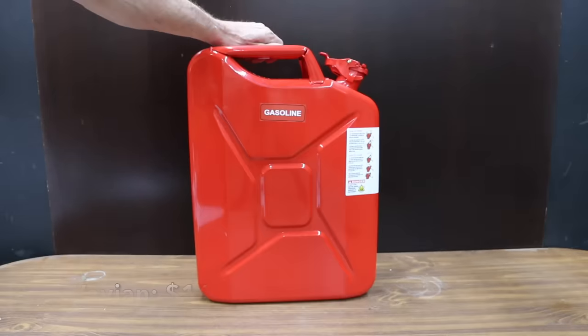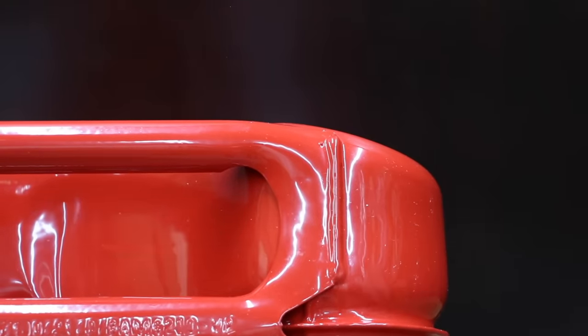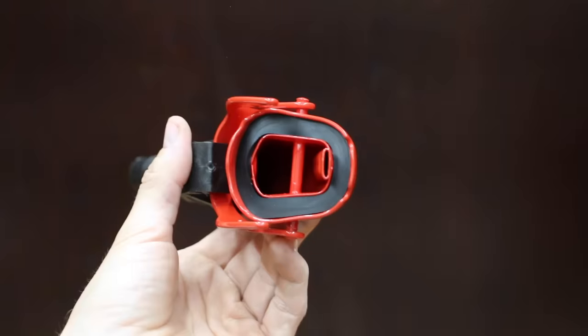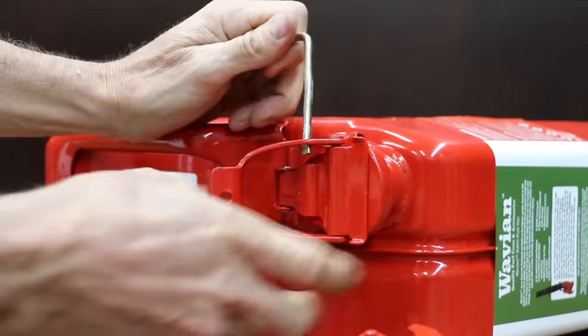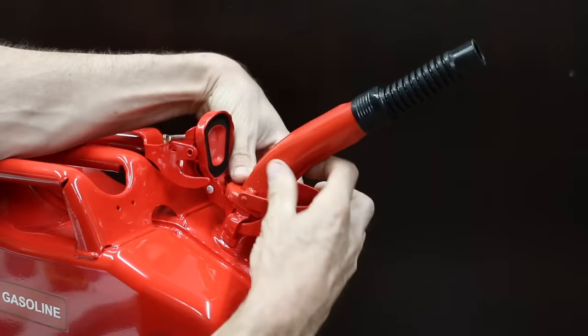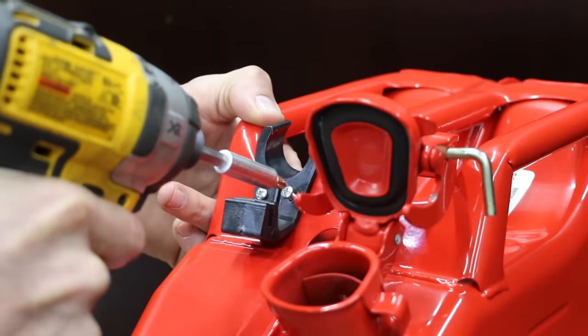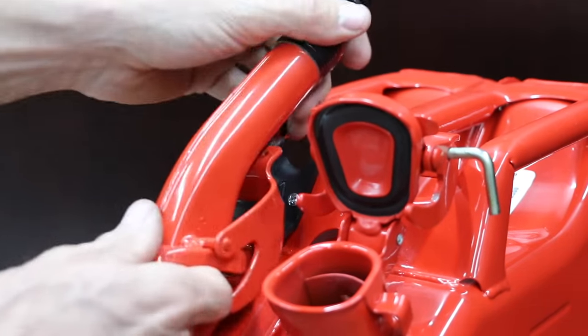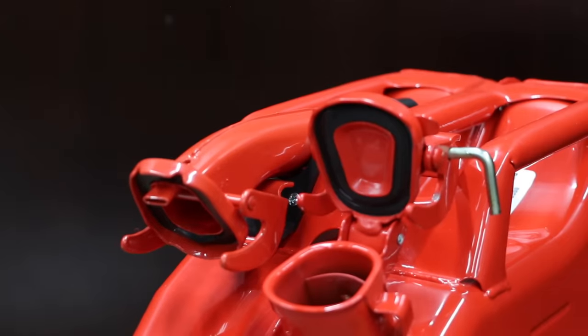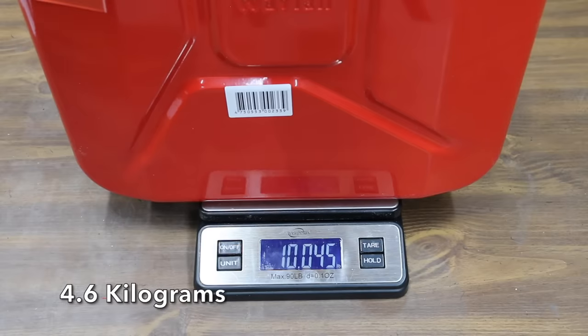At a price of $140, the most expensive brand is the Wavian NATO fuel can. Like the Harbor Freight Midwest, it's very well constructed with a solid welded handle and the entire seam also welded. The Wavian safety spout is developed for a fast, non-spill pour with a small amount of assembly required for the spout holder. There's nothing to push or click — just pour and go. No country-of-manufacture information is on the can, and at 10 pounds it's by far the heaviest.